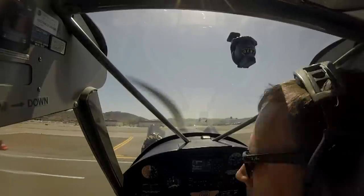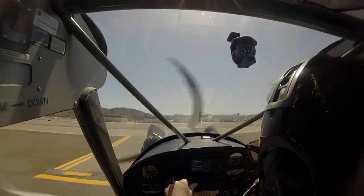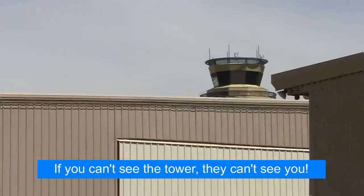At towered airports, pull up to the edge of the non-movement area and call ground stating your tail number, location, and request to taxi. Keep in mind ATC must see you before giving you taxi clearance, so don't call them when your aircraft is hidden behind a hangar or another airplane.